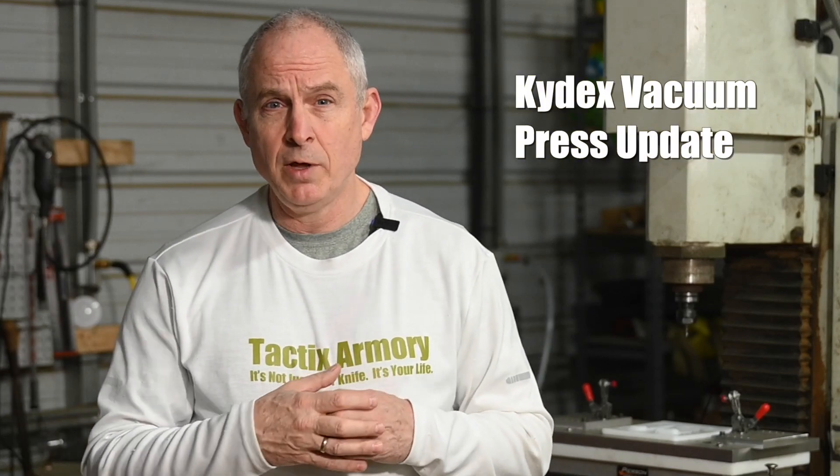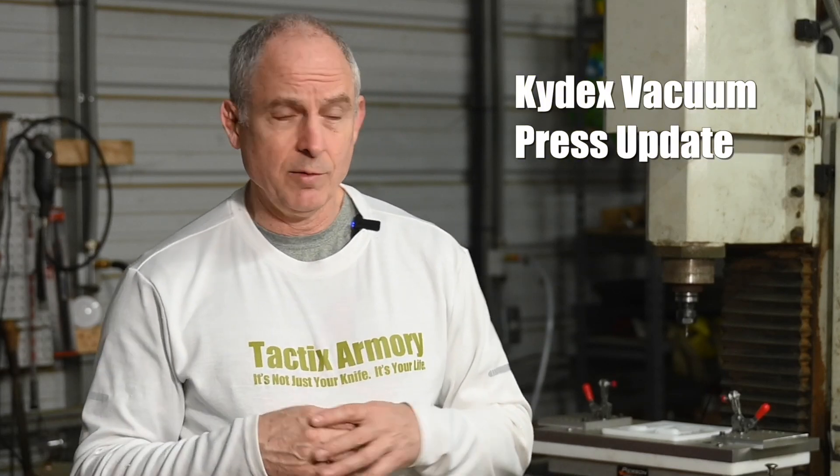Today I'm going to update you guys on a project that I started about a year ago. It's a Kydex vacuum press sitting right over here. I showed a sort of proof of concept of it about a year ago, and I'll link to that if you want to take a look.